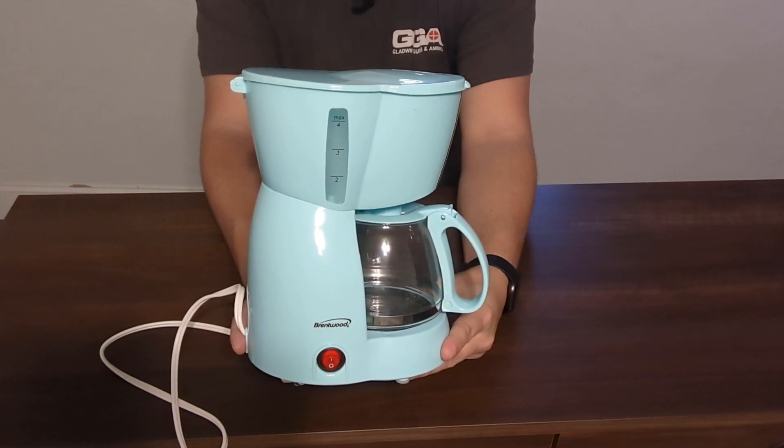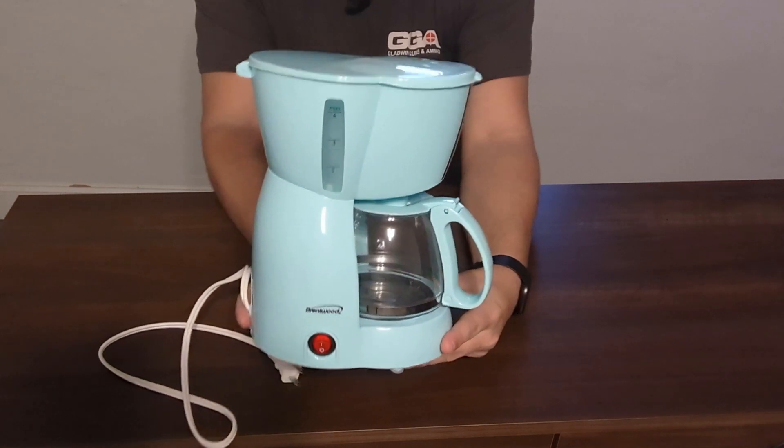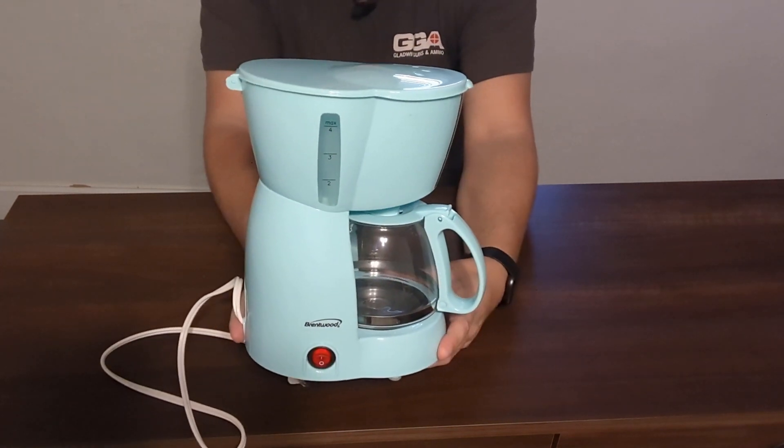This right here is the Brentwood Coffee Maker 4 Cups. Personally, I am a huge fan of this coffee maker if you are in a smaller apartment or studio or don't have a whole lot of counter space, just because of the size of this guy right here.